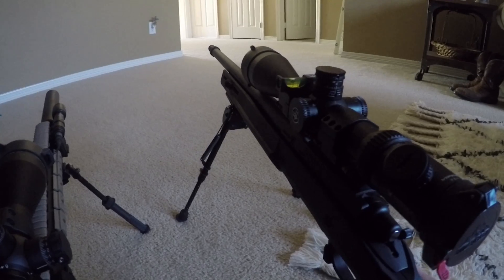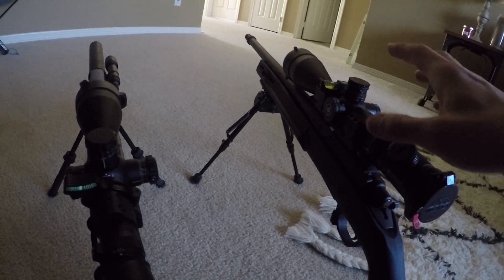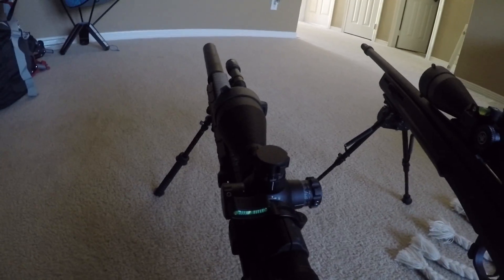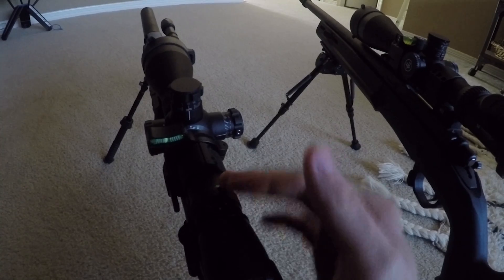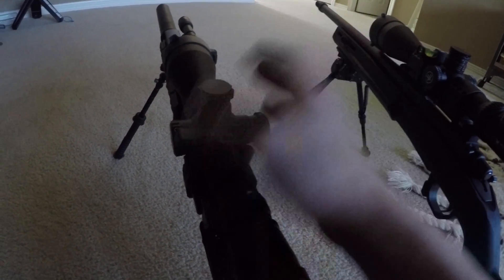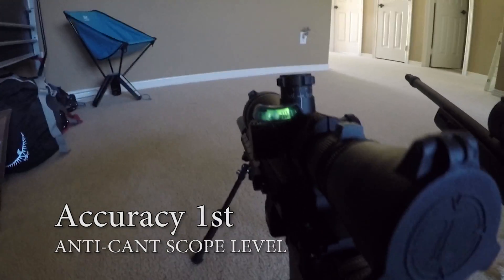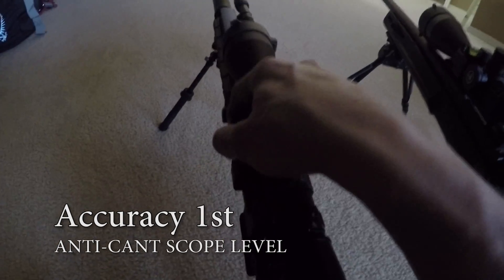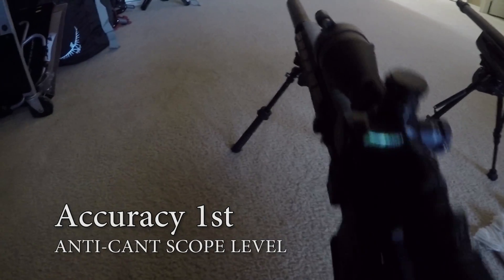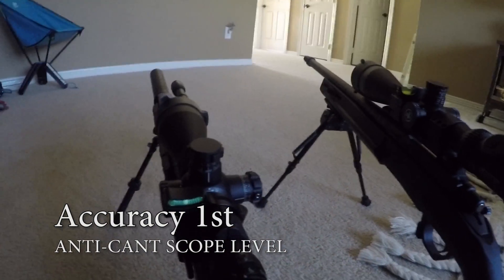I've hunted with this rifle and couldn't tell at all — even shooting out of a blind — whether it was level, but good thing I had the scope level. I want to eliminate every variable I can; that's why I purchase decent gear, so I know whether my misses are mistakes I introduced to the system and don't have to worry about rings or scope quality. This scope level is definitely my favorite — it looks neat, doesn't stick out too far past the parallax adjustment, so carrying it shouldn't be a problem. Thanks for watching.